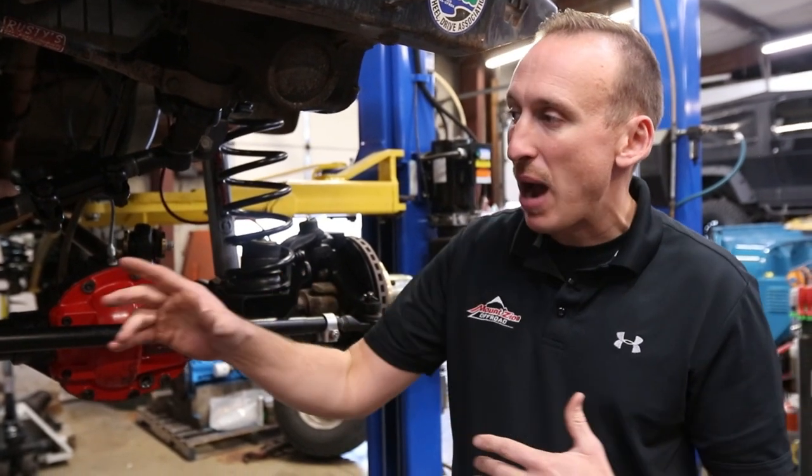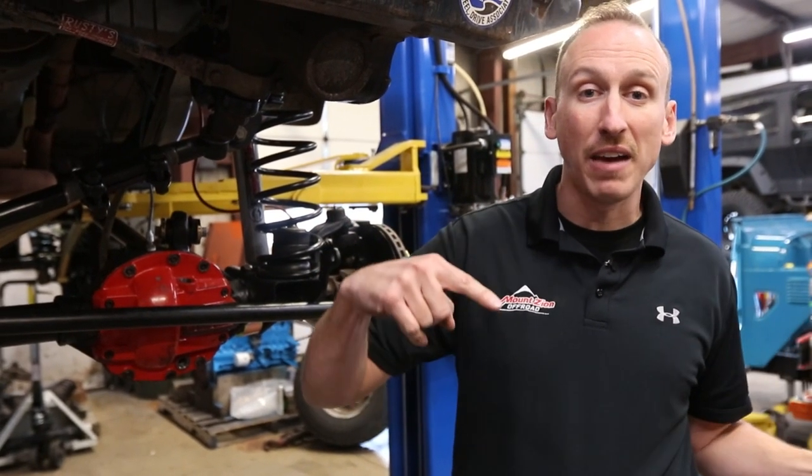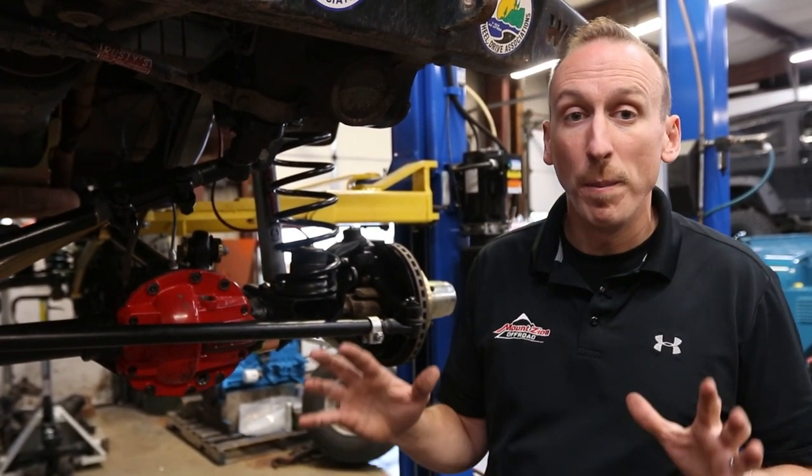An open differential doesn't send power to both tires at the same time, because if it did, you could never turn — both tires have to travel totally different distances. And if they were locked together with all four wheels spinning at the same time, you could never turn the vehicle. So that's great for on the street and for handling, but off-road we want all the tires to have traction, and we want them to have traction on demand.